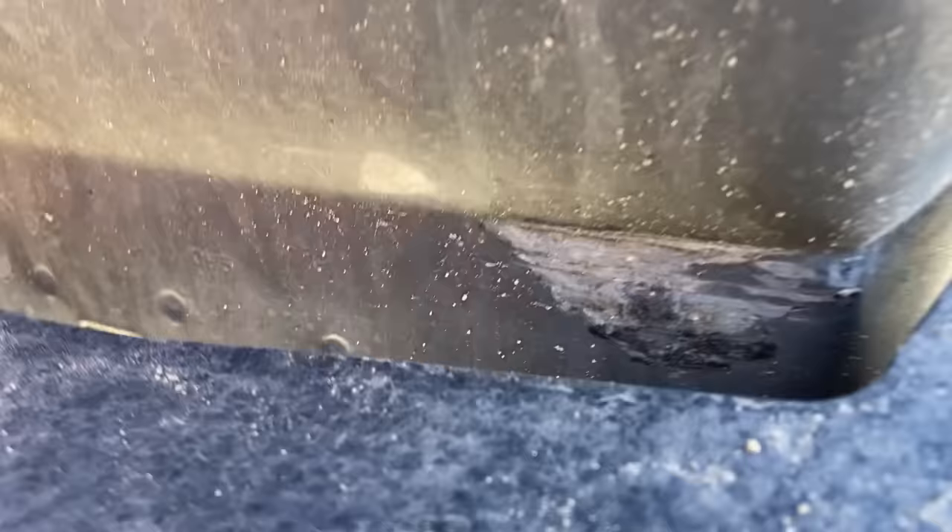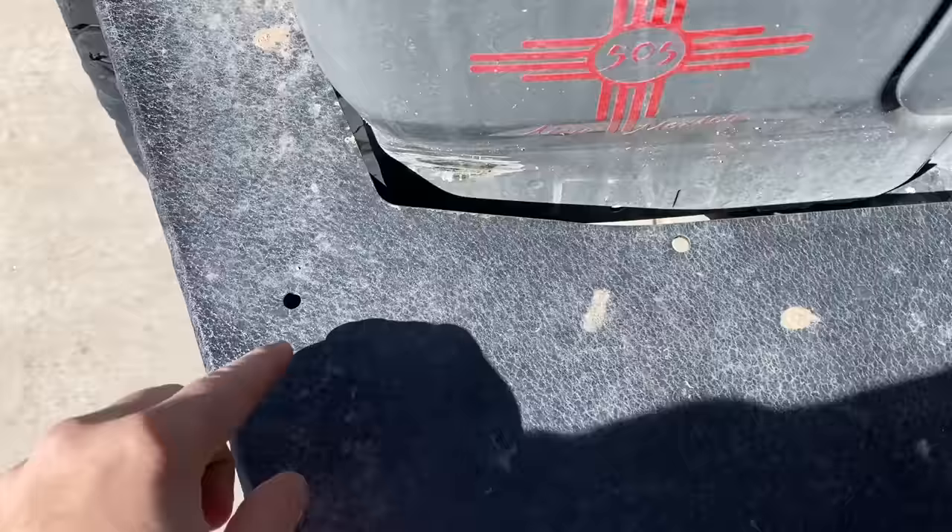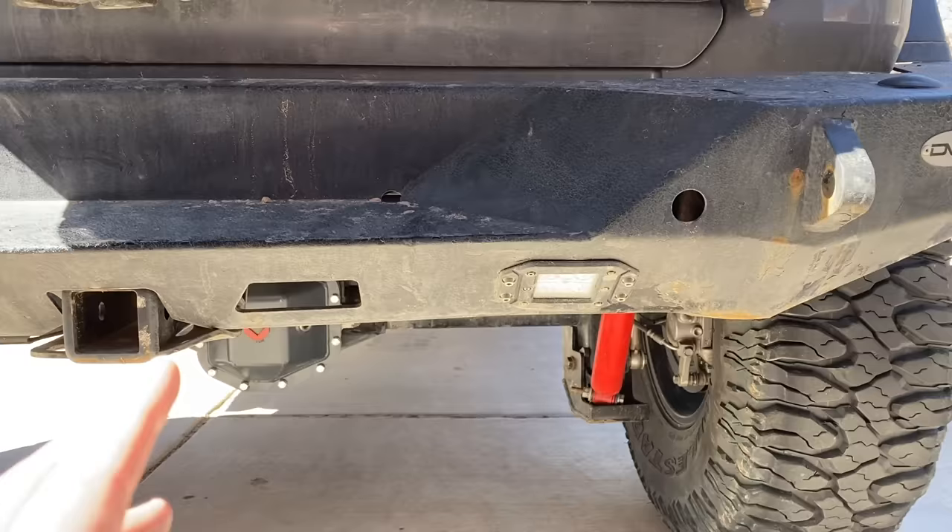I contribute that to poor research and development by DV8 — there's just no way around that. Let me play devil's advocate: you might say 'we do that on purpose to give you flex in your bumper.' Okay, I'll buy that even though it's not needed — but why couldn't you cut a little bit more out so when it did flex it wouldn't hit?